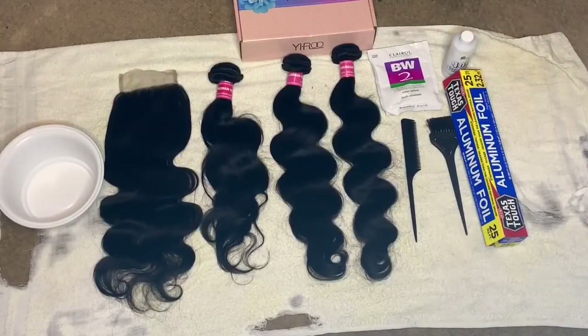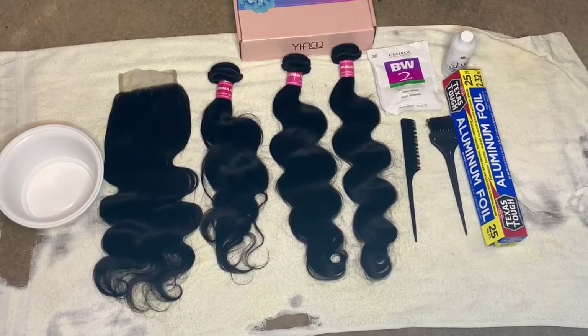The stuff I'm going to be using is some foam, developer, and dye, and you're going to need a bowl and a towel. If you're new to my channel, I love you — make sure you like, subscribe, and comment and stay tuned. Okay guys, this is all the materials that I'm going to be using, and all the materials that you should need if you're trying to dye some bundles.